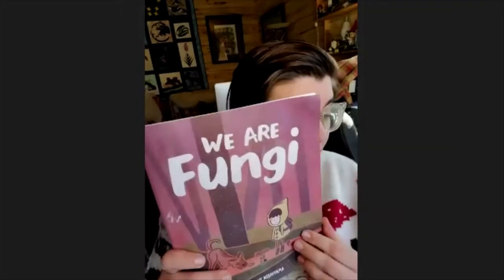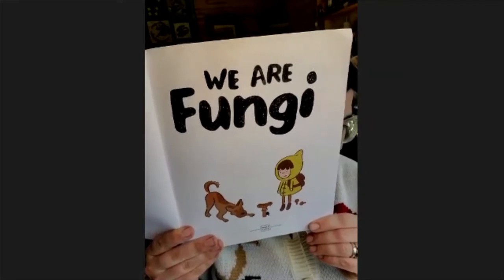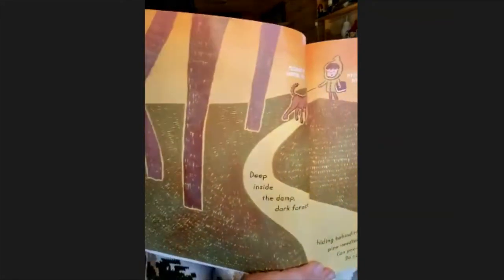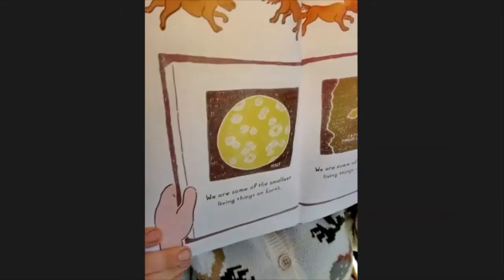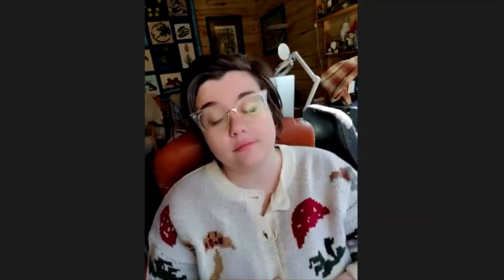We are fungi. Deep inside the damp, dark forest, hiding behind spruce needles and twigs. Can you see us? Do you know us? We are some of the smallest living things on earth, and we are some of the biggest living things on earth. We are microscopic and we are massive. We have pores, we have gills, we have wrinkles, we have caps.